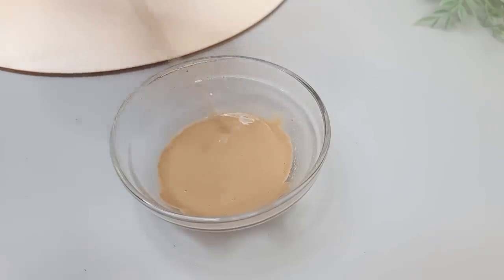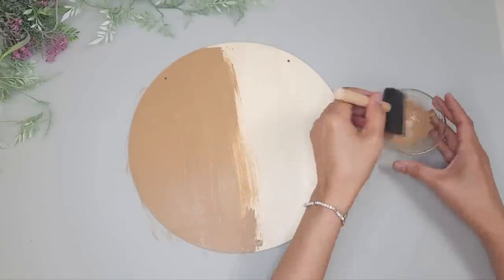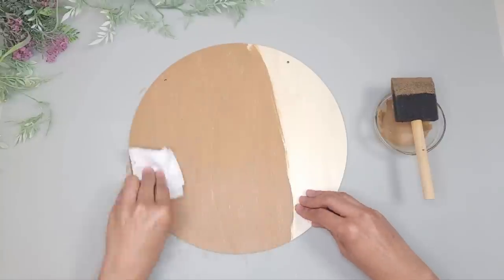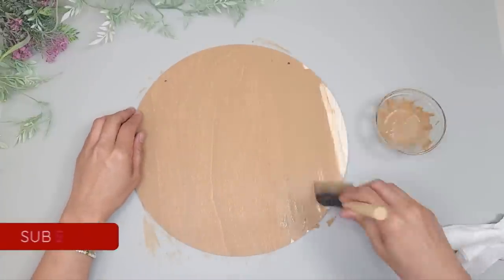I'll be mixing a couple of acrylic paints from Apple Barrel — Keki and Territorial Beige. I mix these two together and add a little bit of water so I can apply it like a stain. I brush that on top of the round and then wipe it down before it completely dries so you can still see the wood grain underneath.